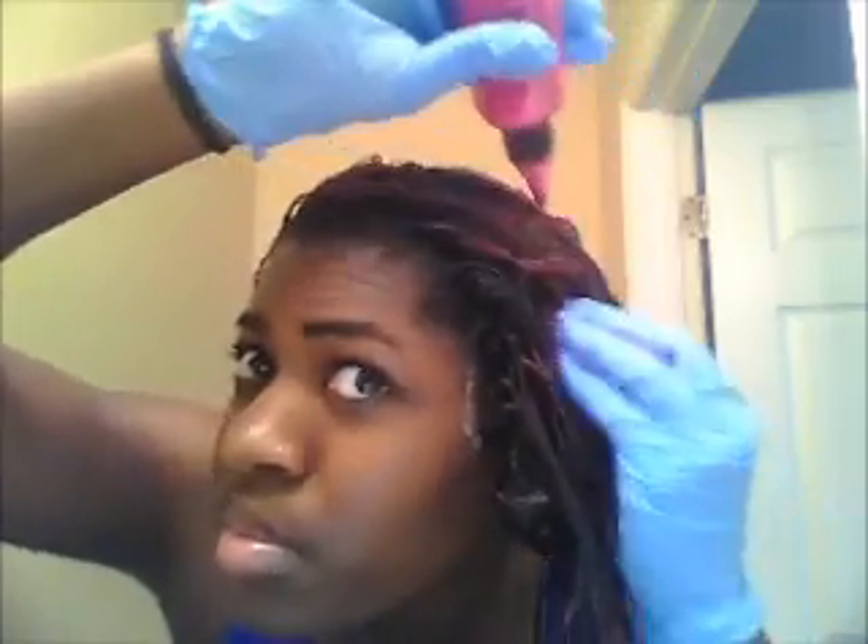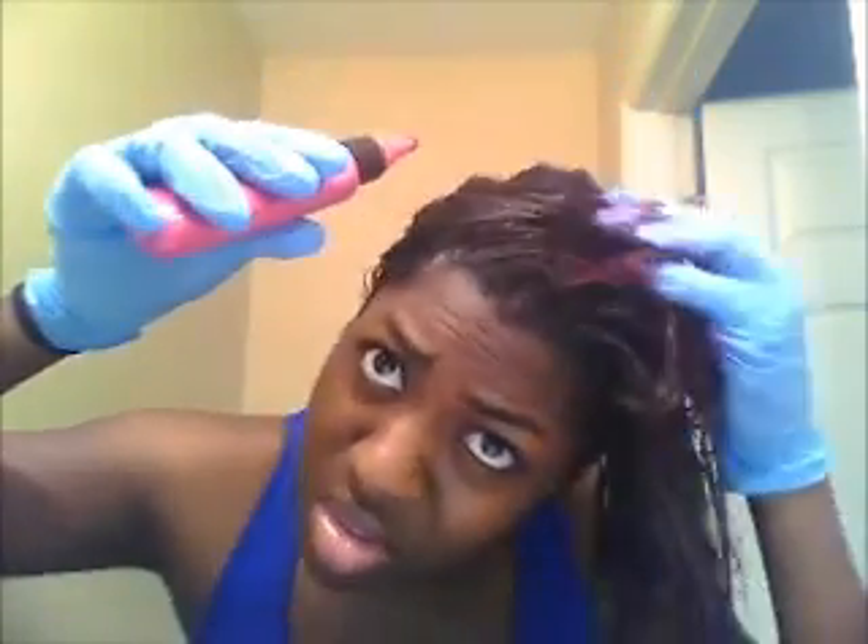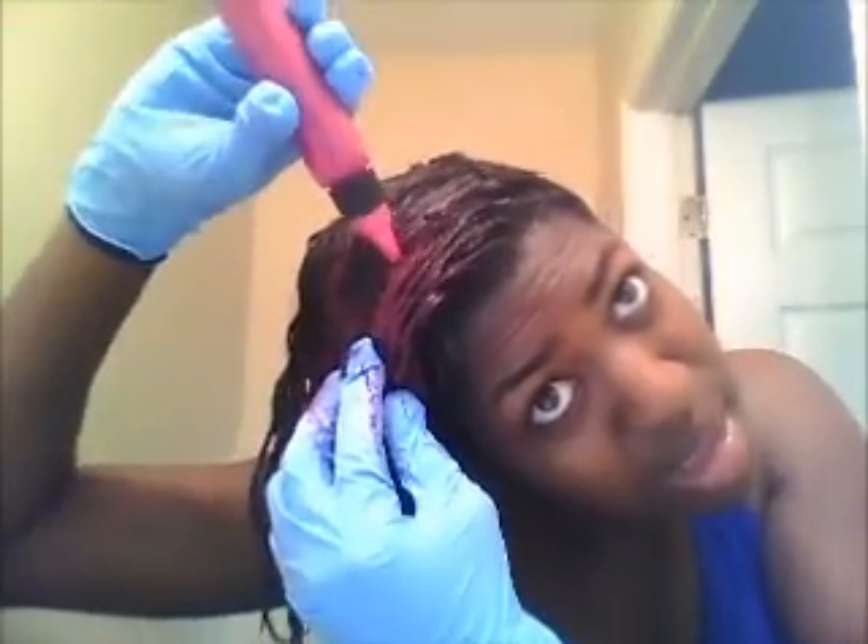This color is just in the top middle section of my hair — I don't have it all over. See, this color is running out now. I massage it in, then flip my hair to this side and apply it on this side as well, rubbing it in.